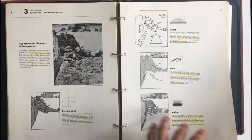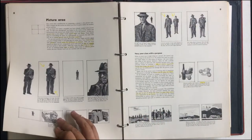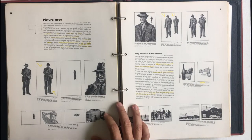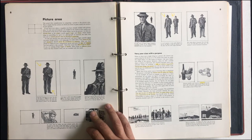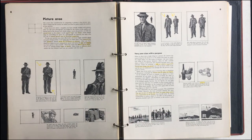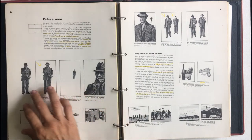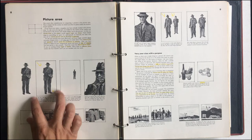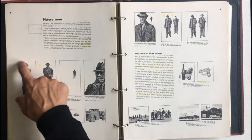We're going to look at these four principles or elements of composition as we go through this. This is a really great lesson — this is one that I need to always go back to because it's so important. So here we talk about the picture area. We're going to hit each of these. The first one is picture area — looking at how we frame this. This is another way of saying how you're framing this up.